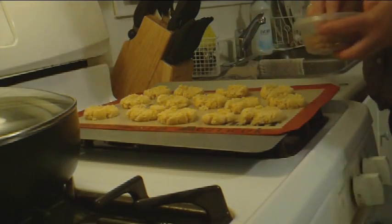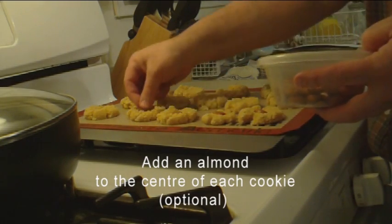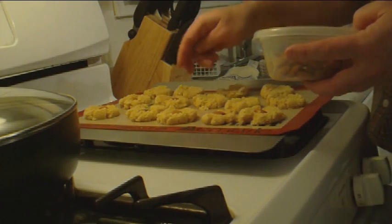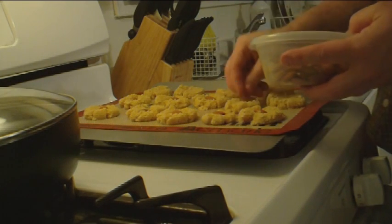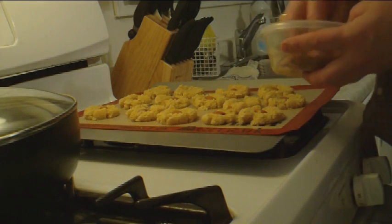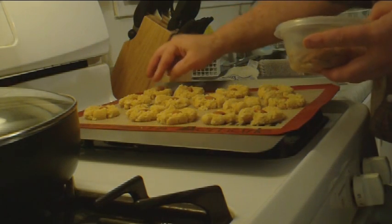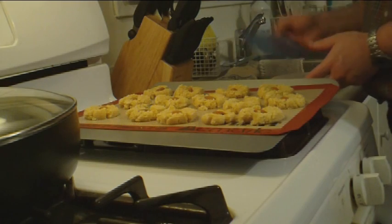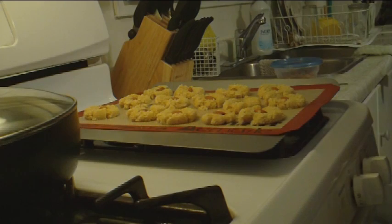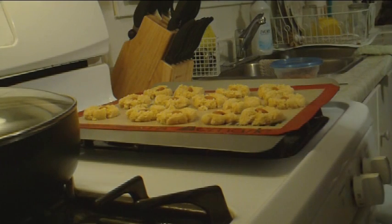Next, take out an almond and put it in the middle of each one and press down. If you like almond cookies it's good to have an almond in it. These are flour free — so they're gluten free as well. The texture is a little bit like shortbread, so if you like shortbread you will really like these. They're quite crumbly and fall apart, but they're really nice.